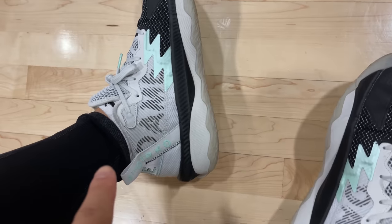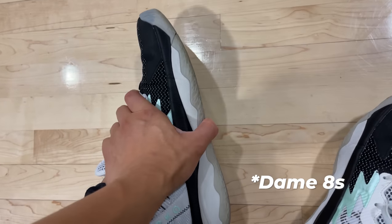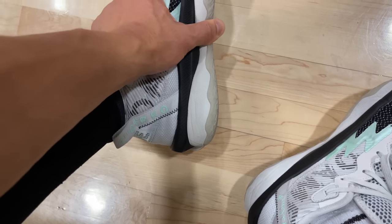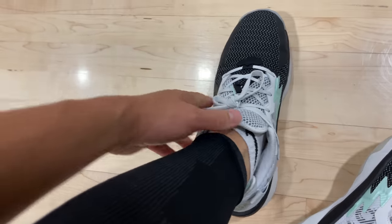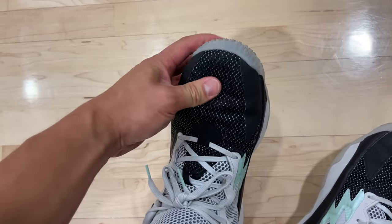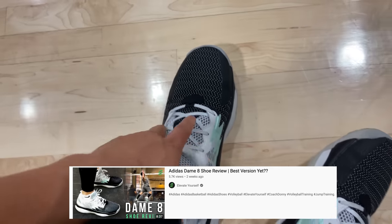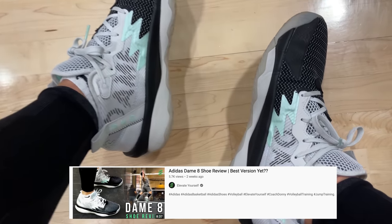I've been really enjoying these Dame Sixes. Luckily the floor is pretty clean today. They have a really good spring — decent traction, but they're so comfortable. This is like a perfect mixture of firm and soft. I have a review video if you want to check it out — I'll link it below. I've just really been liking the juice.